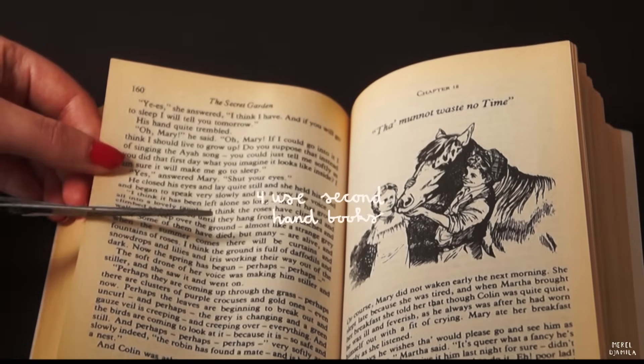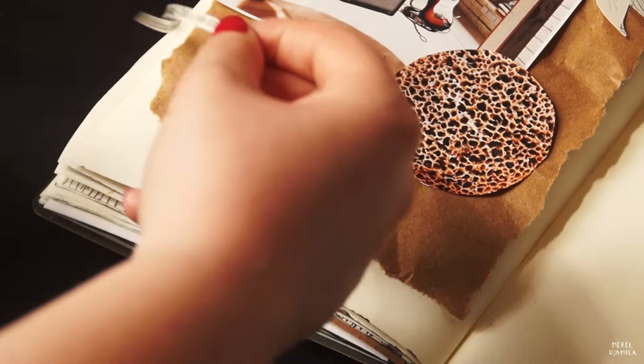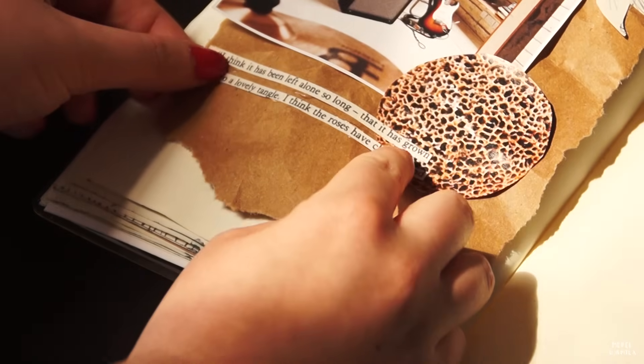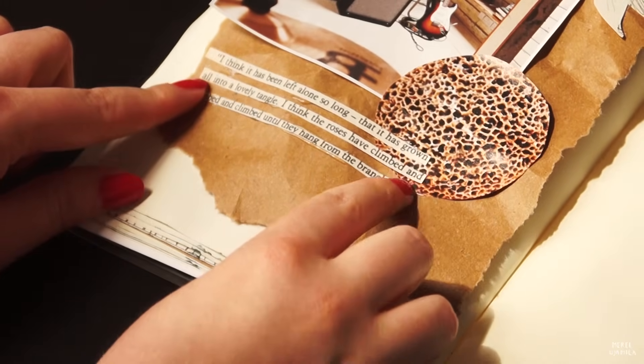Another tip is to buy secondhand books from the market or a vintage store. What's great about it is that you can use the words in these books in a million different ways. Of course you should not use your scissors in your favorite books. I get the struggle, I'm a reader as well. But I really like this technique because the words add something nice to your journal entries.